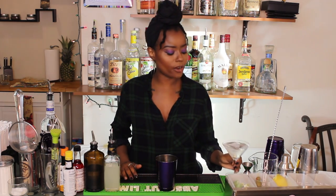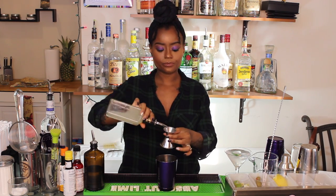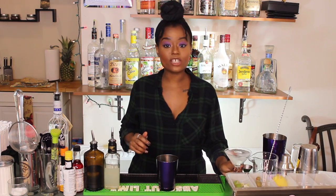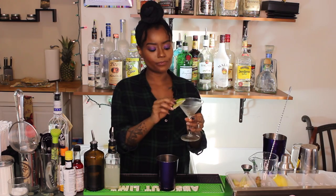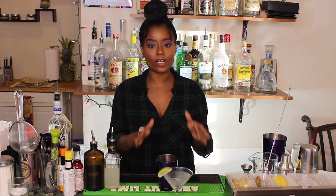Step one in building our daiquiri, and really in building any straight up cocktail, is going to be to chill our martini glass. I've just got a couple of cubes of ice and some water in mine so that the glass is nice and cold when I'm done building my drink. I'm going to start off with my sweetener — that is my agave syrup — and I need three quarters or 0.75 of an ounce. Then I need one whole ounce of my fresh lime juice. And I need one and a half ounces of my dry rum. The garnish for a daiquiri is a lime, so I'm just going to place that on the side of my glass and place my glass on top of a coaster or a napkin.